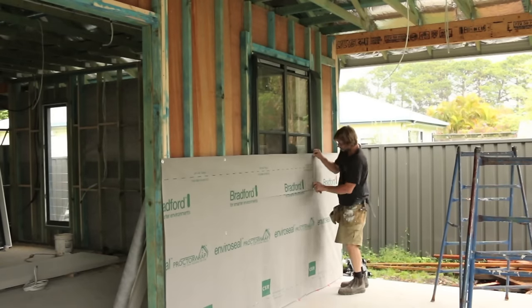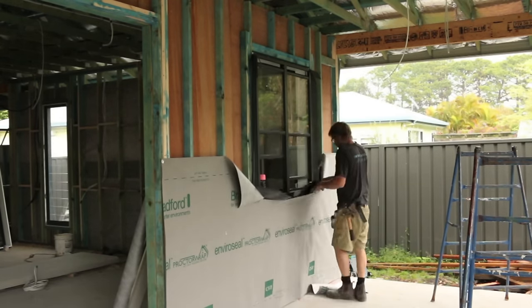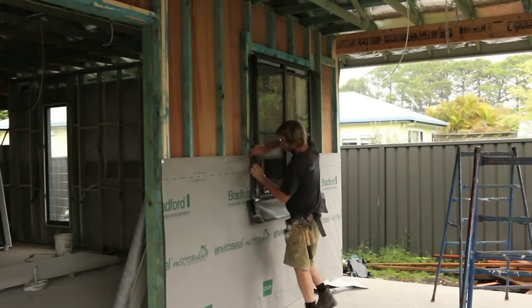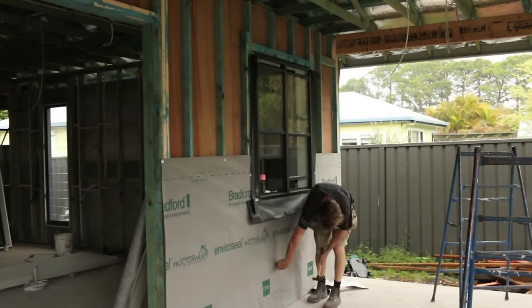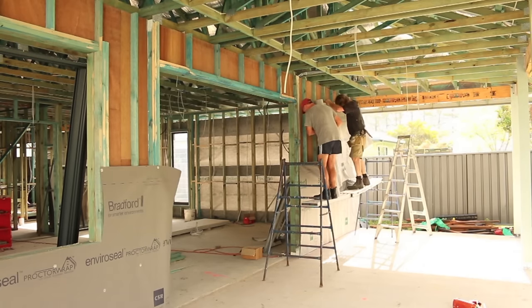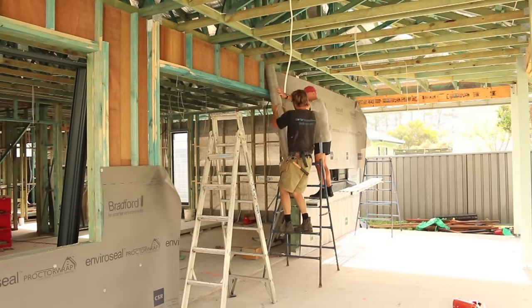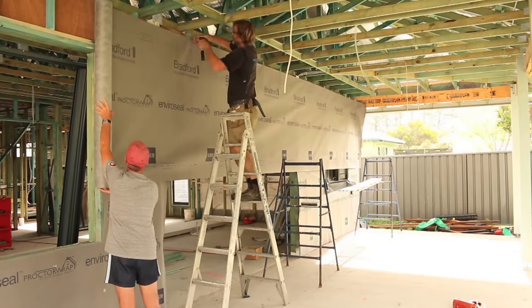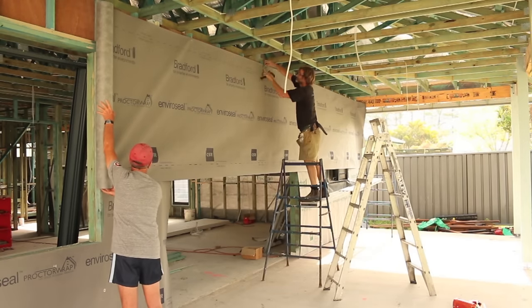Just like before, we cut the paper away from the window and then pull the window flashing out and place it on top of the paper, just like that. Once again, Gary, my neighbour from across the road, came over and gave me a hand to put up that second layer of paper. It gets a bit tricky when you're doing this by yourself, getting up and down scaffold. So thanks again, Gaz - much appreciated, mate.